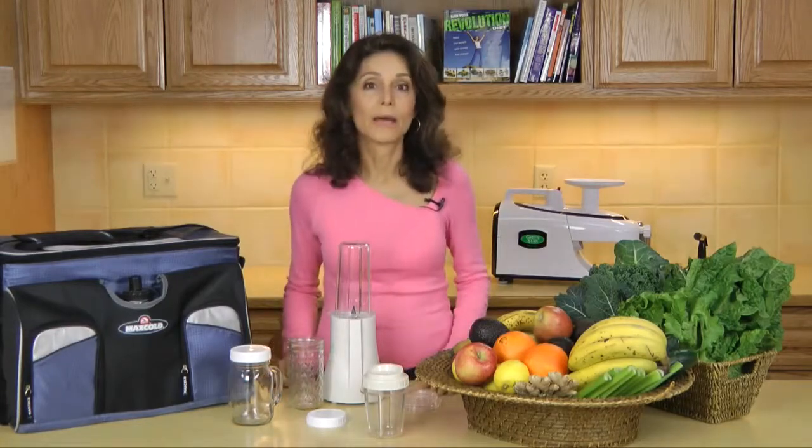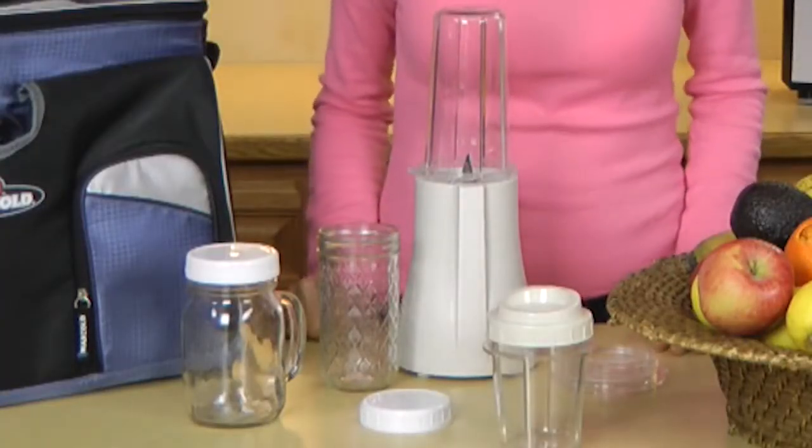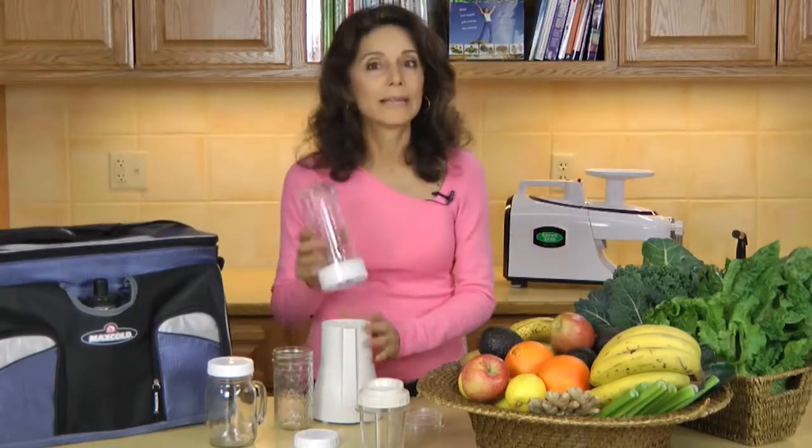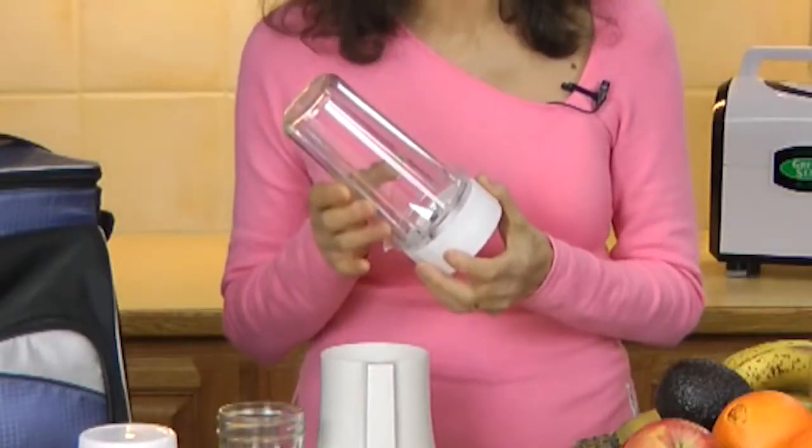The blend and serve cups are made of tough, BPA-free polycarbonate and are virtually unbreakable. The cups completely enclose the blending blades, keeping them away from hands and fingers.